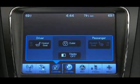Also under the control soft key, you'll see Display Off. Pressing this soft key turns the display screen off.